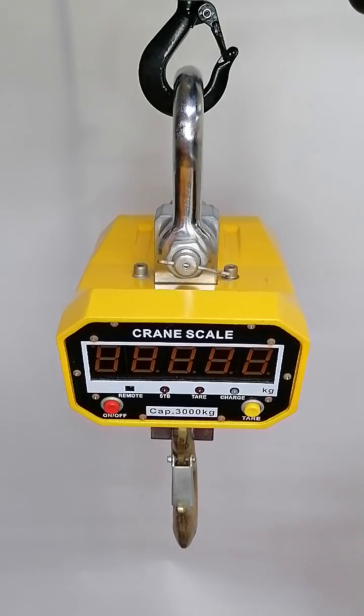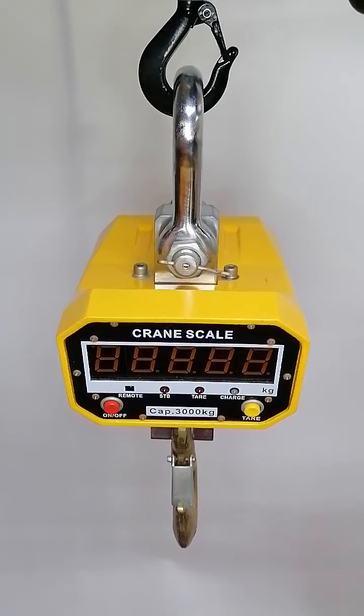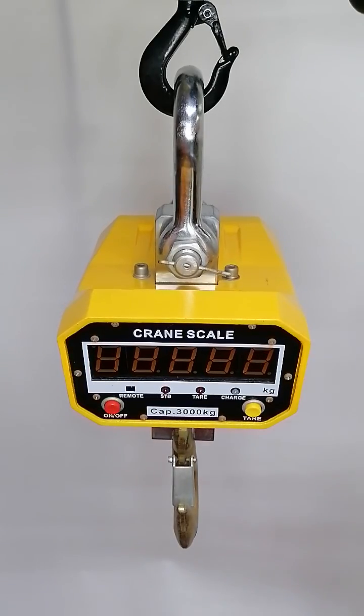Hello, this is Jindu. Today I'm going to introduce the Jindu current skills to you. We have many models, lots of capacities, some for high temperature use.